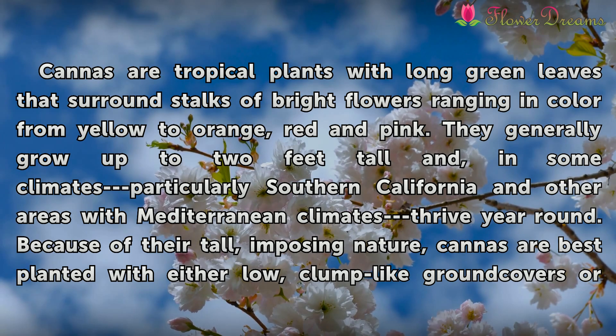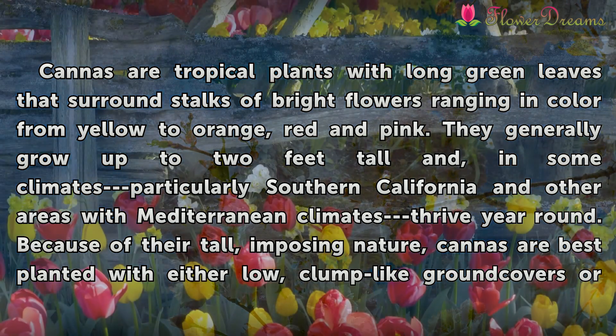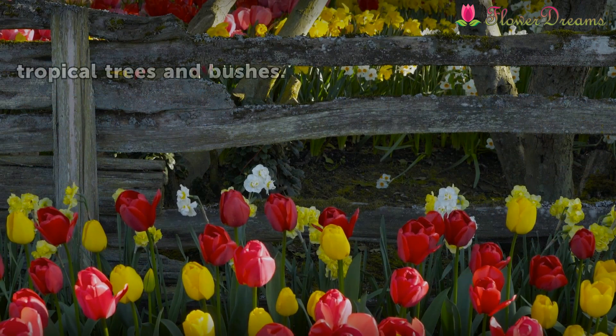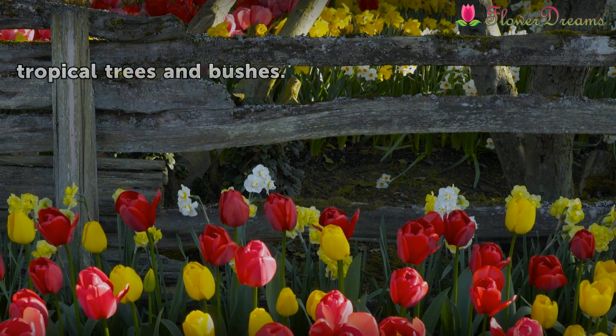Because of their tall, imposing nature, cannas are best planted with either low, clump-like ground covers or tropical trees and bushes.